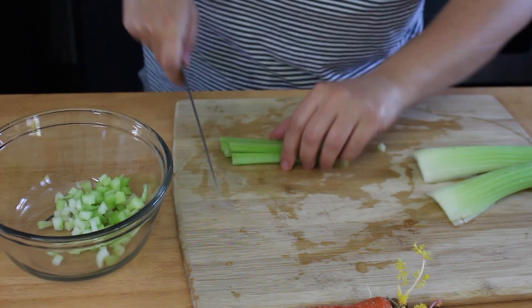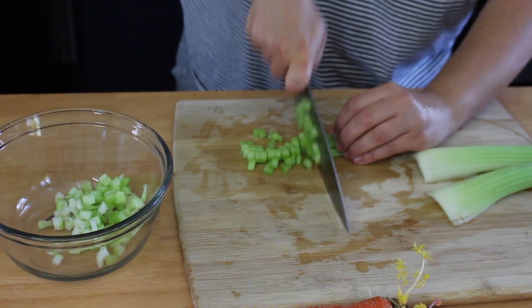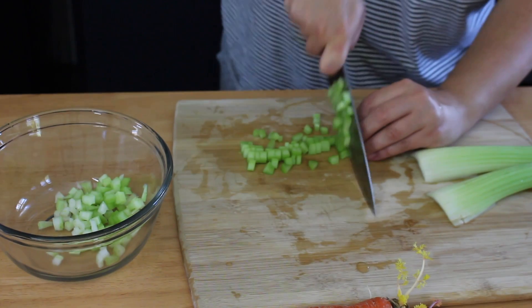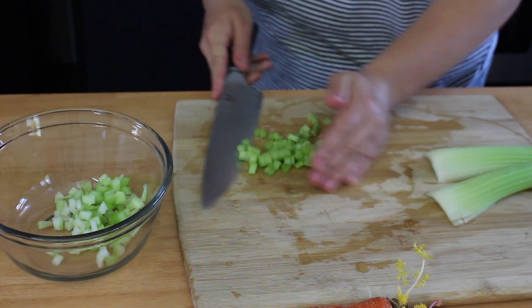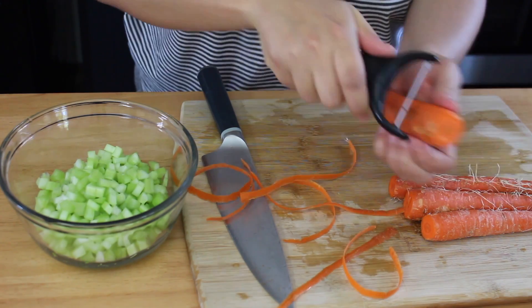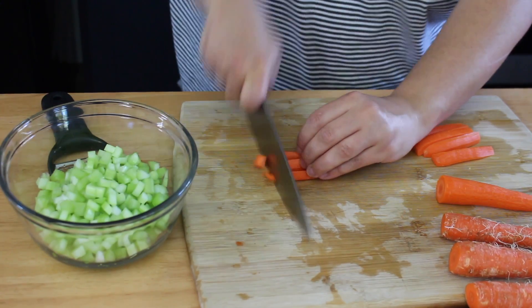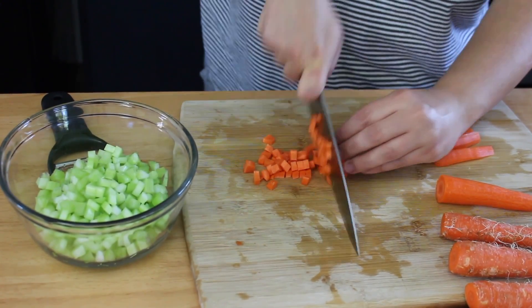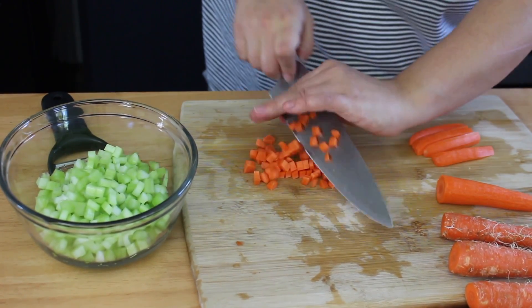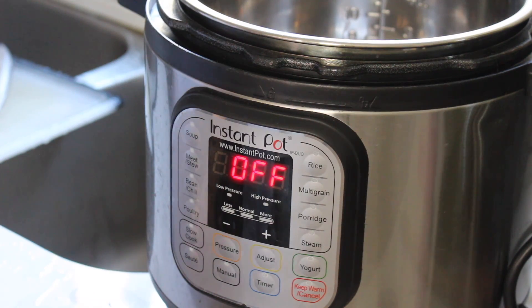For the lentil soup, you'll need to chop a lot of veggies: onion, celery, and carrots. I chopped mine by hand, but if you want to make it quick, just wash and peel your veggies and throw them in a food processor — that makes life so much easier. I wanted everything to look uniform and pretty, but using a food processor is totally optional.